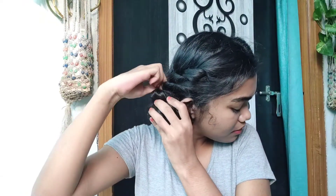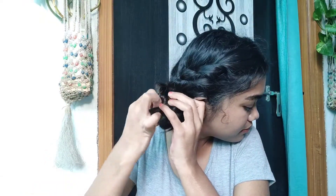Repeat the same steps on the other side and make a bun. Once you're done, just leave it for five to six hours or you can just sleep with it. Keep this for a minimum of six hours so that your hair won't straighten out too easily.